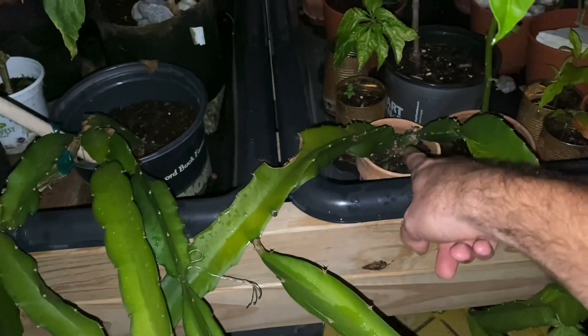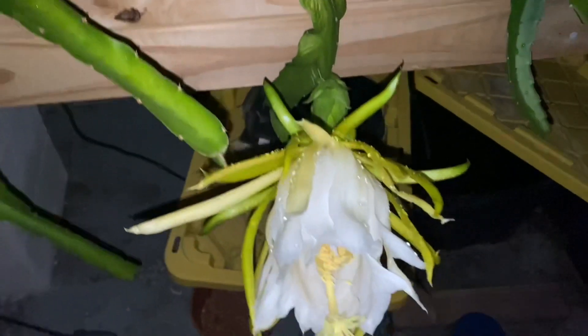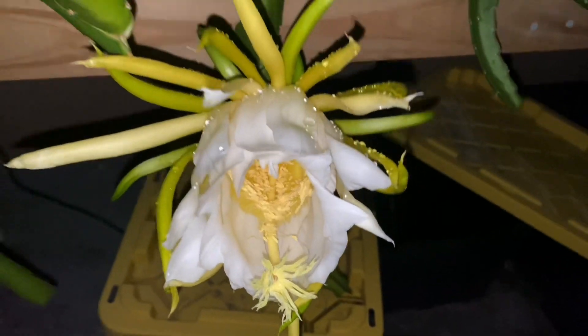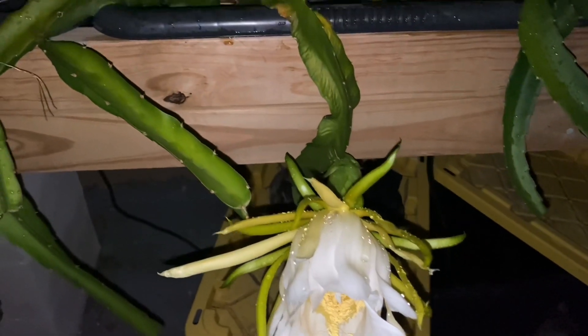The main difference is that this one is in soil and that this one is in my hydroponic system. You can see the tiny little pot, you can see the original cutting into two main stems, and here is the beautiful flower. This is the first time I've ever had a dragon fruit flower.